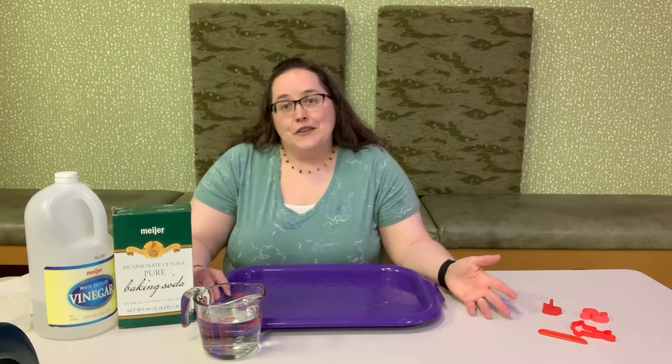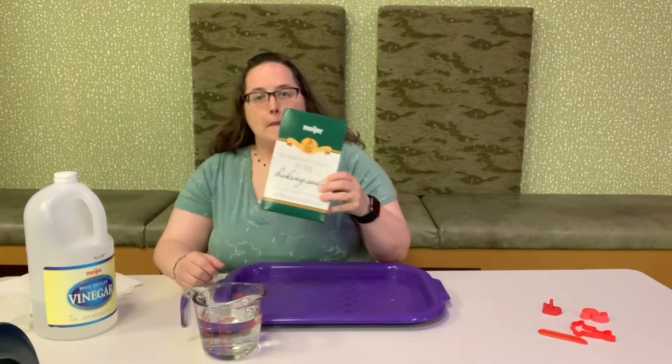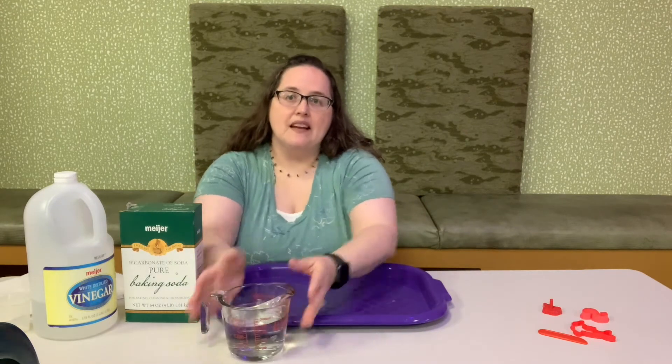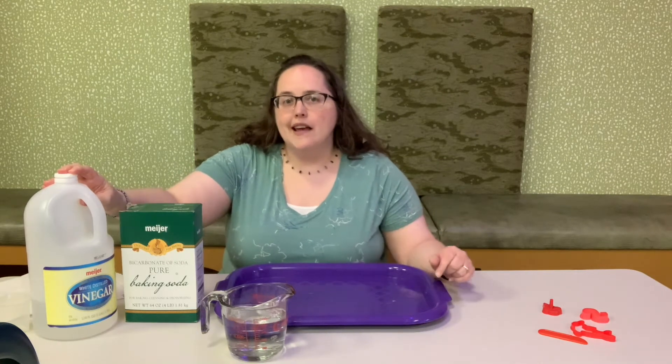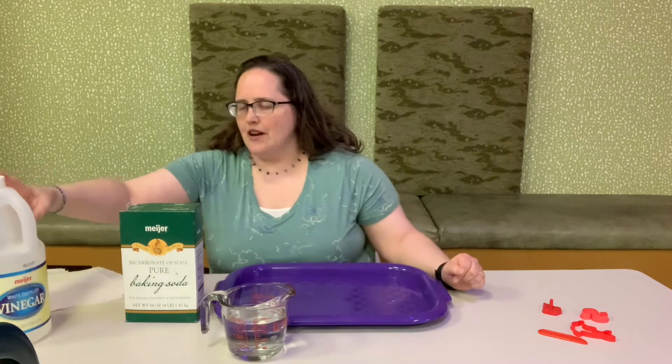We're gonna make our own snow. It is super easy. Before you do any of this, make sure you have a grown-up's permission, and you might need their help to get started a little bit. All you're gonna need for this project is a large bowl or a tray. Baking soda and water — that's all. I do have some vinegar that we're gonna be using for a special surprise later at the end, but it's not necessary to make the snow, so I'll just put it off to the side for now.